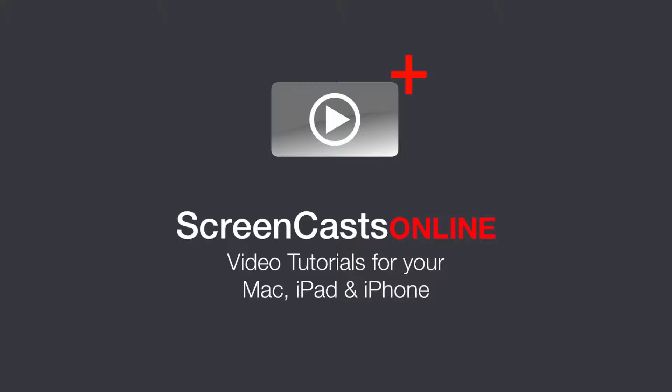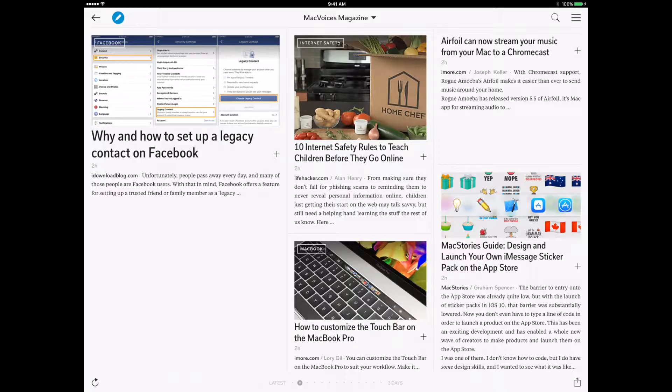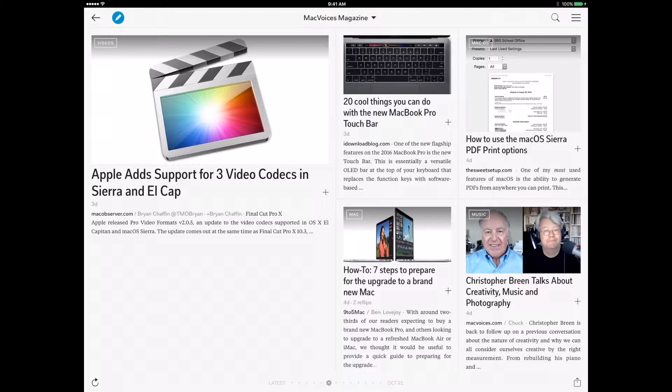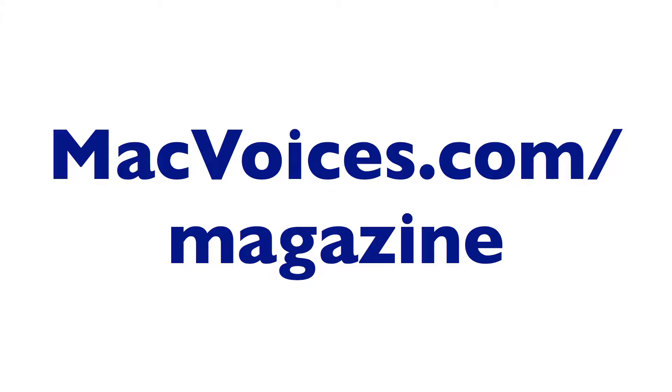This edition of Mac Voices is supported by ScreenCastsOnline, your source for new Mac and iOS tutorials every week. To learn more and for a 14-day free trial, visit ScreenCastsOnline.com. And by Mac Voices Magazine, our free Flipboard magazine that brings you some of the best Mac, iPhone, and iPad productivity tips on the web. Subscribe at MacVoices.com/magazine, or search for Mac Voices Magazine on Flipboard.